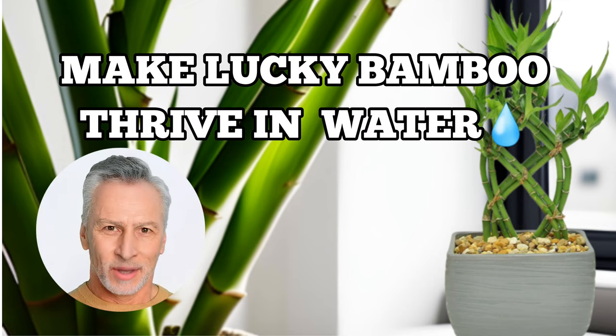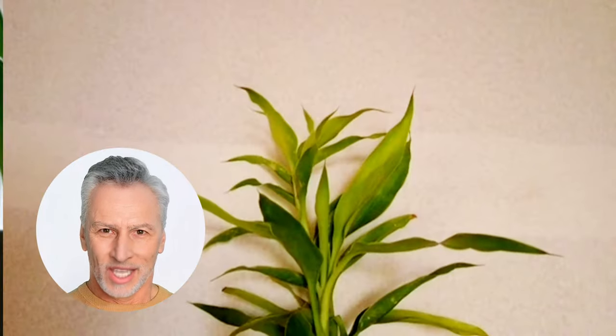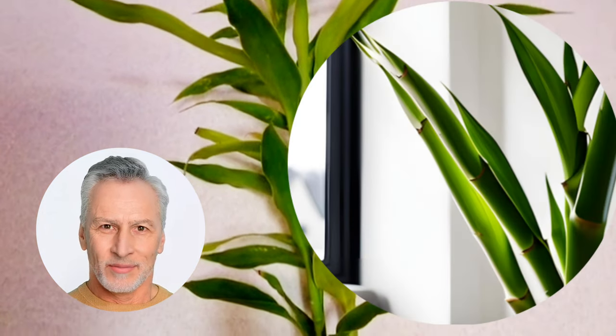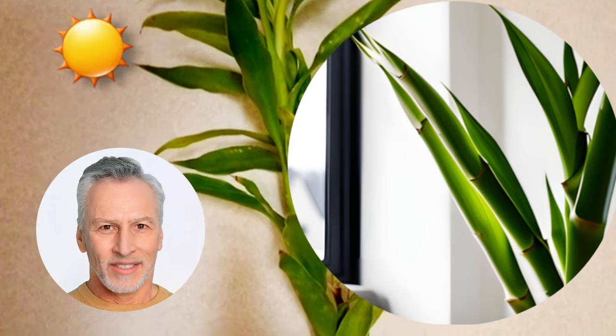Now that you've got your lucky bamboo growing in water, let's ensure it thrives and stays happy. Tip one: change water weekly — regularly changing the water prevents the growth of harmful microorganisms and keeps your plant healthy. Tip two: provide proper lighting — lucky bamboo loves bright indirect sunlight; avoid dark corners or direct sunlight, and your plant will grow faster and healthier.